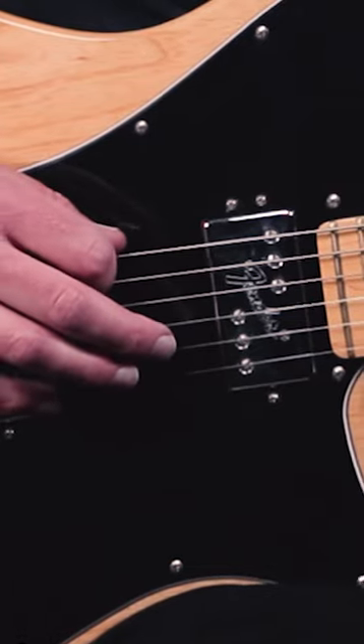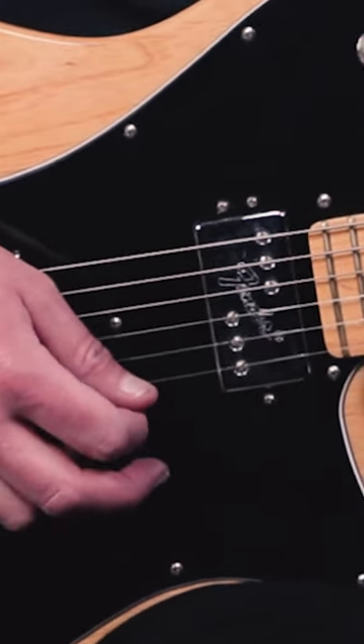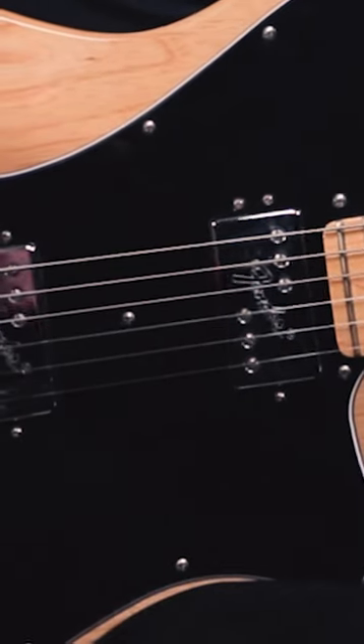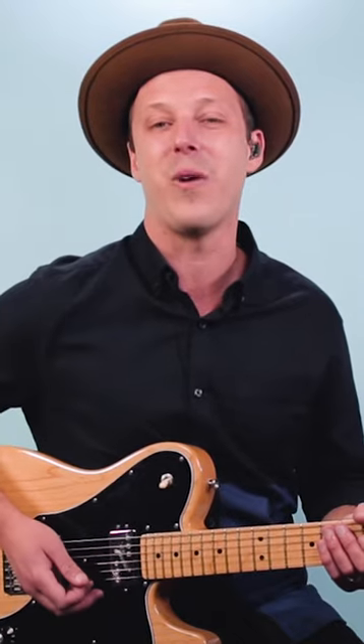If you want to learn Cinnamon Girl as recorded by Neil Young, one of the tricks to playing this song is getting the tuning right. Starting in standard tuning, you're going to lower your sixth string down to D. We're also going to lower the first string, which is normally E, down to D as well. This is called double drop D tuning because we've got a D on the low sixth string and a D on the first string as well.